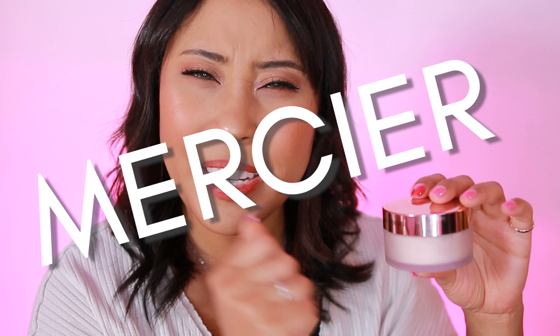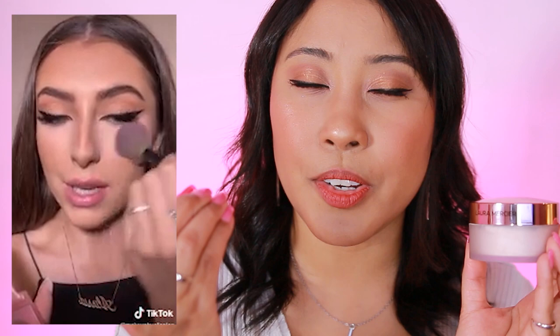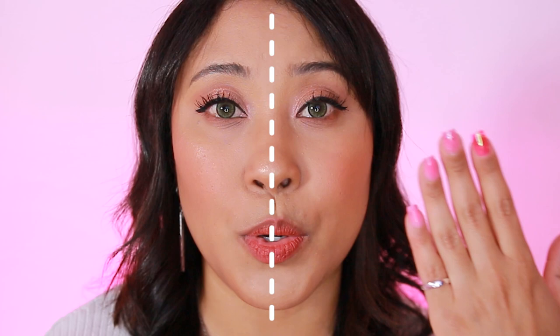A popular trend on TikTok mentions applying a pink powder underneath the eyes to make it look flawless and super bright. It's supposed to brighten up the under eye better than a regular translucent powder would. I've been wanting to try a pink powder to see if it will work on my complexion, so I'm going to use one powder on one side of my face and the newer powder on the other side.